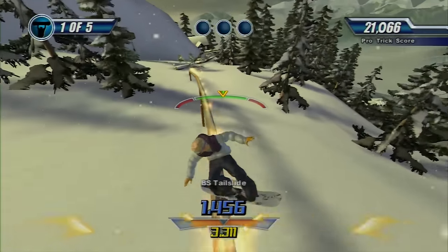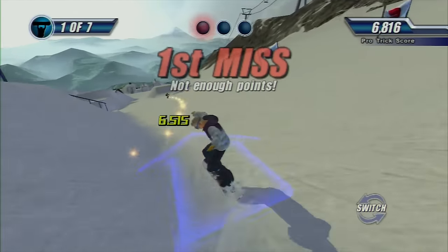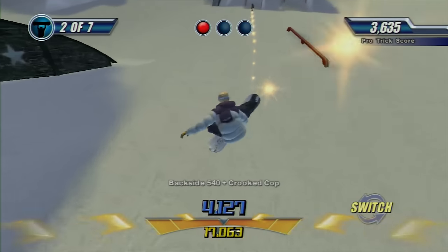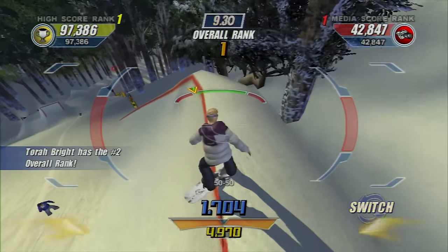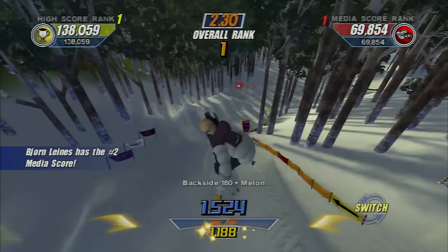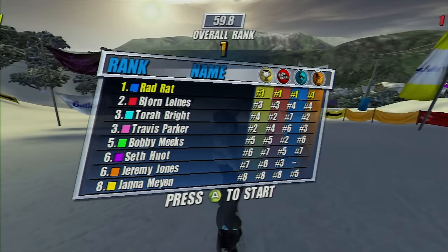Next up are the pro challenges. You follow a real-life pro snowboarder and you have to one-up all of their tricks. They're all voiced by the real people, and they all have some annoying catchphrase you'll hear over and over. Luckily, these aren't too hard, and when you win you'll usually unlock something like a new tweak. The last major challenge type is the contests or events — things like high score, biggest combo, most media points, and that kind of stuff. You have to do enough challenges to rank high and get invited. When you beat these, you unlock more stuff like pro videos, where pros talk about getting sponsors, filming your first video part, and all kinds of topics. I'm not at all interested in the snowboard industry, but it's cool that they give you this stuff.